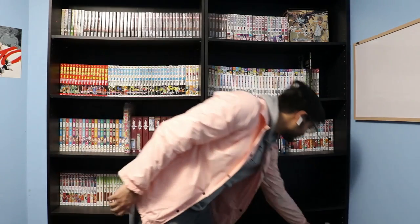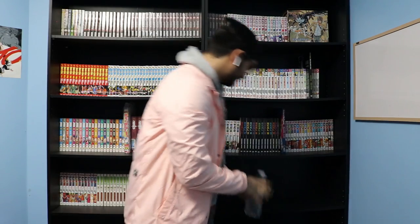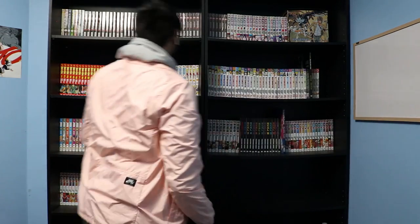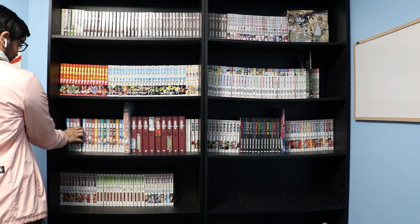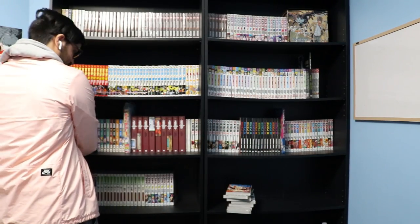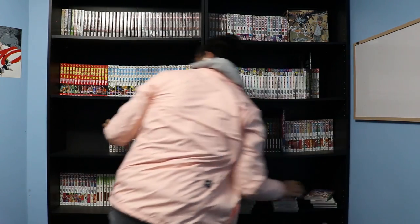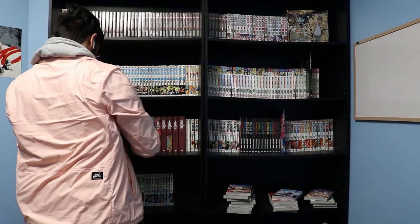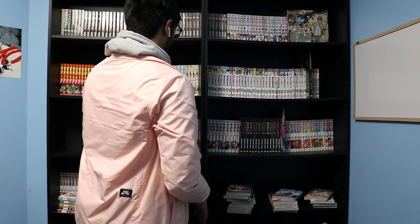It was at this point that I realized I was reaching the home stretch, so I decided to take a hydration break. Basically at this point all I really had left to do was to shift everything to the right so I could fit the rest of the Magi volumes correctly onto the shelves. This process took a long time because I had to shift pretty much every single volume to the right, since everything was already in alphabetical order and all I really had to do was move everything over.